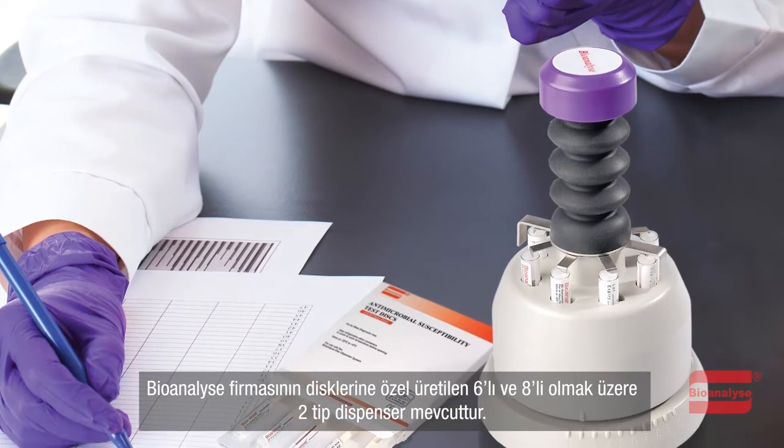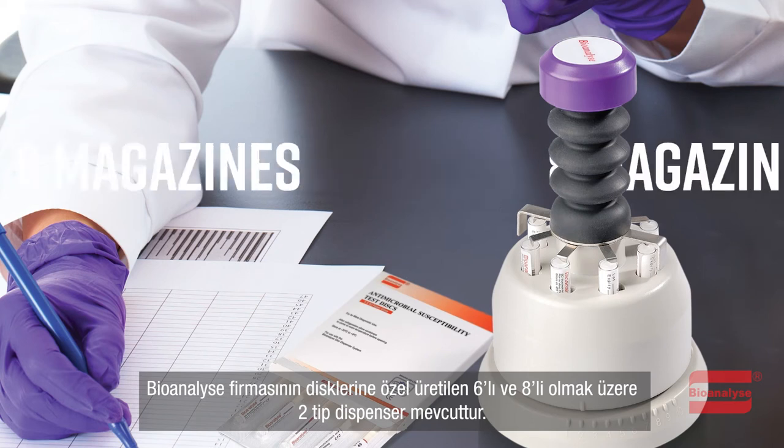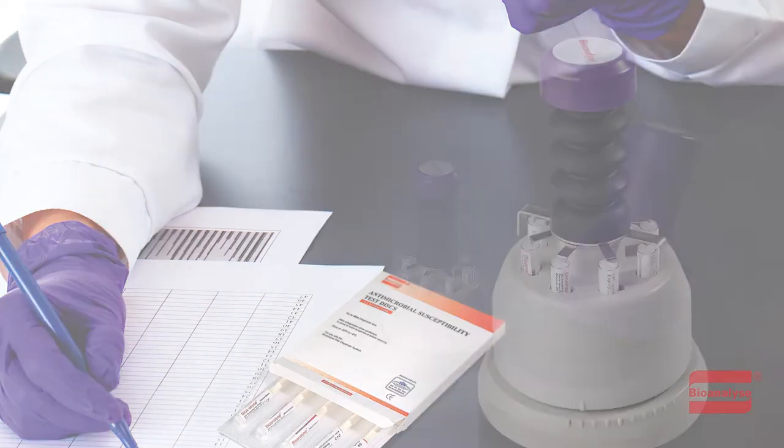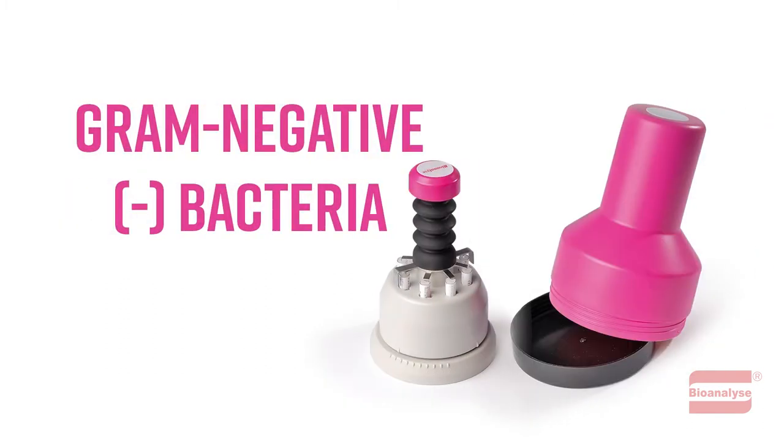There are two types of Bioanalyze Dispensers: one with six magazines and the other with eight magazines. The dispensers are designed in a purple colour for gram-positive bacteria and in a pink colour for gram-negative bacteria.